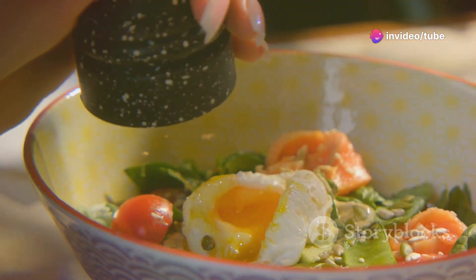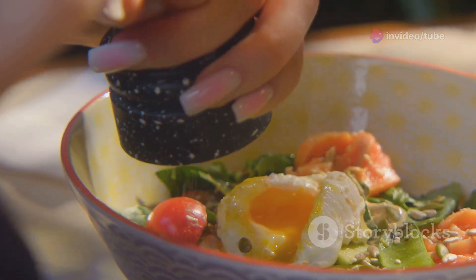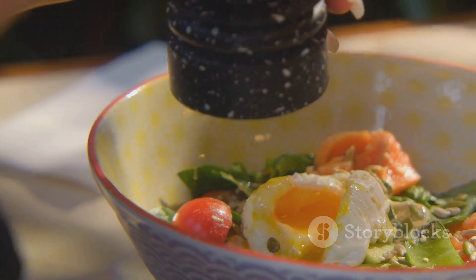First, crack those eggs into a bowl and give them a good whisk with some salt and pepper. Next, slice up your tomato and cheese.